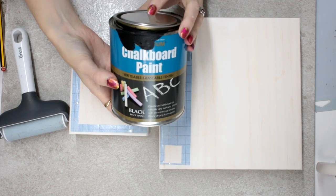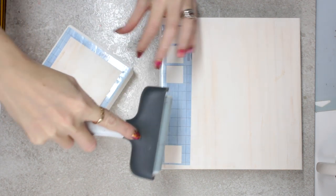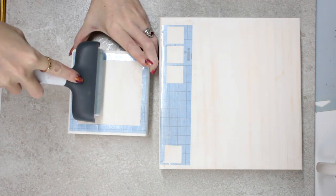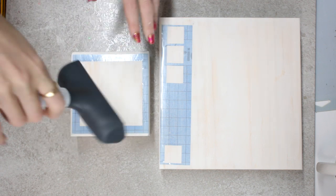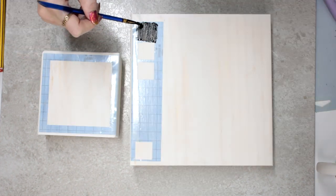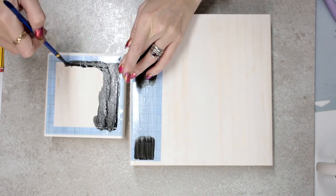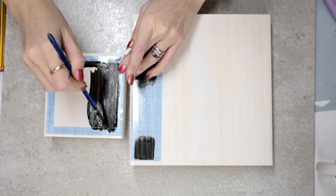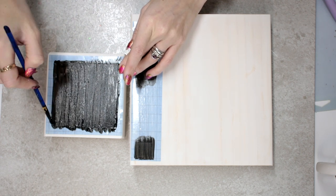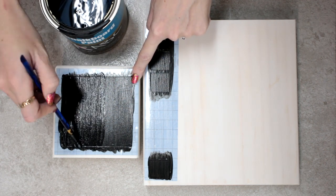I've got some chalkboard paint from my local DIY store. You want to make sure your stencil vinyl is completely flush to your wood — you do not want any gaps, because you want your paint to sit around the stencil. We're going to go in with our first coat and leave it to dry, then go in with a second coat. Chalkboard paint can be unpredictable — the first coat can go on runny and patchy, but the second coat always thickens it up.